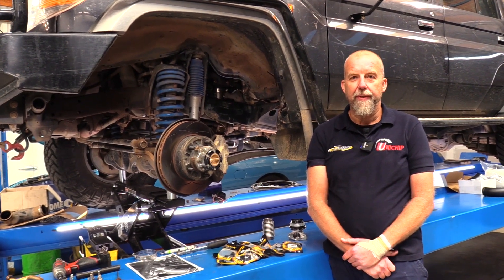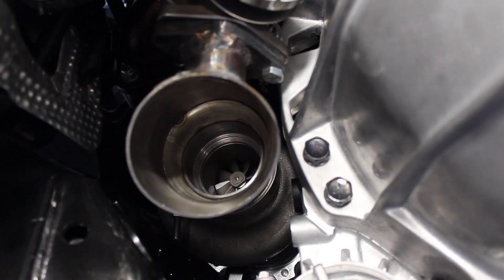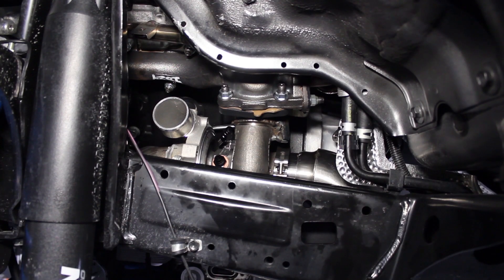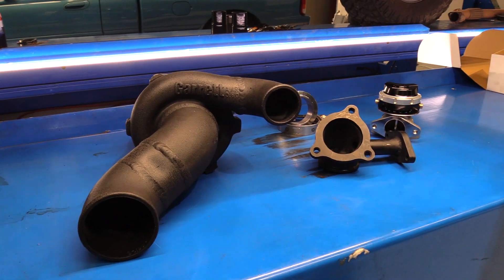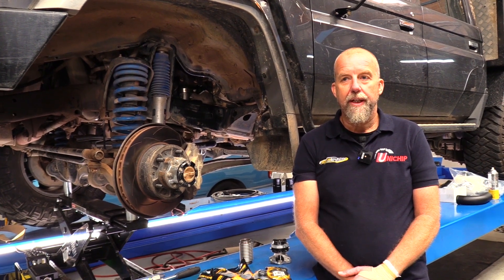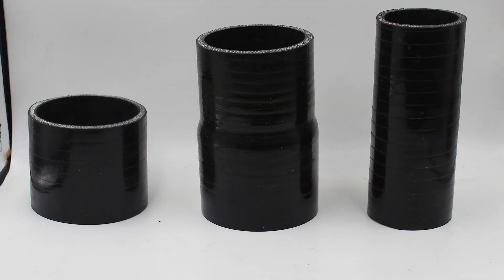So we have a number of upgrades for these, from the bolt-on Garrett turbo right through to our custom GD2867R. We take a ball bearing GDX turbocharger and then make our own little adapter to bolt it up to the Toyota flange, because Toyota like using unique three-bolt flanges on all their turbos, and then fabricate our own intake and discharge pipes.